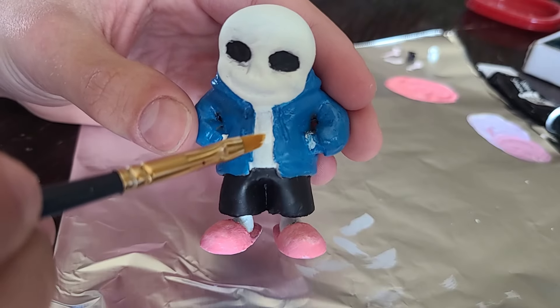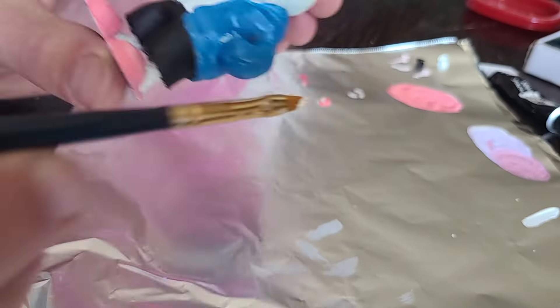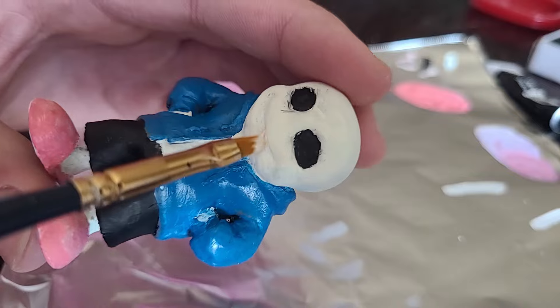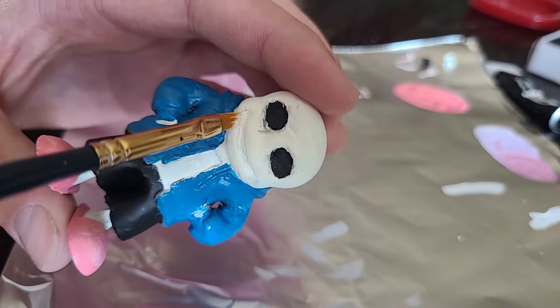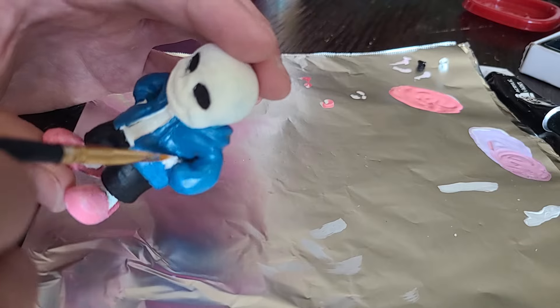Went over the chest again because that shirt really needed to be white. That white ended up being the actual white because it's not supposed to be bone white — it's not like he's shirtless with a jacket on. There's a very small difference in the whites but it is definitely noticeable once you're not looking through camera footage.